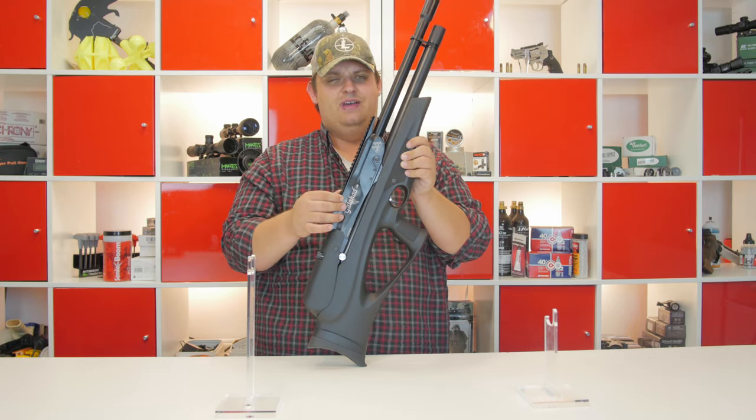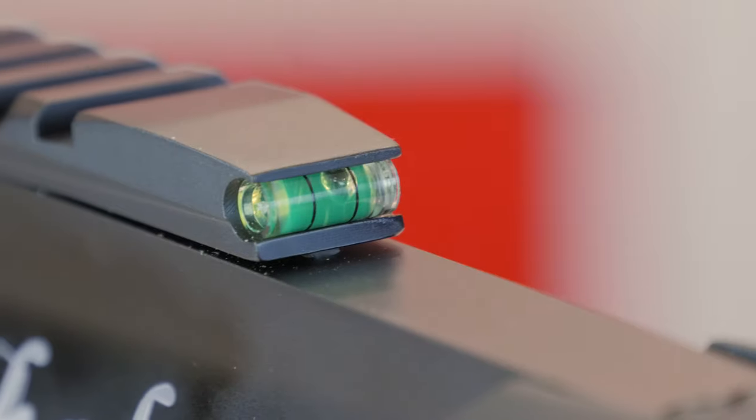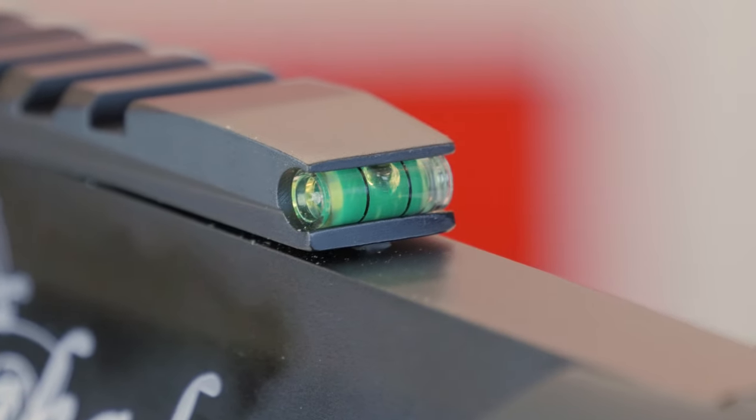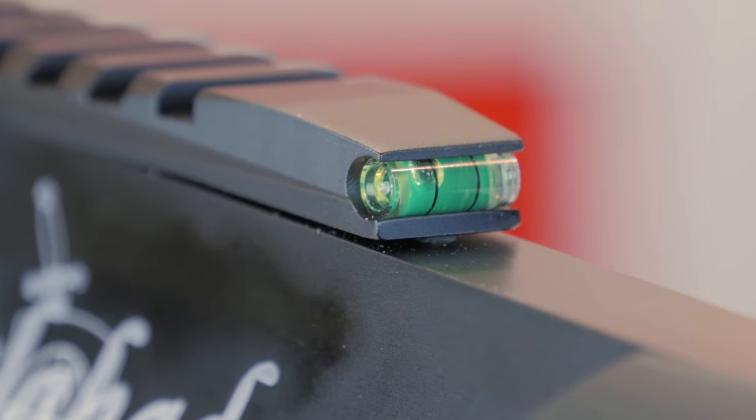It also has a full picatinny rail on the top — this is a machined aluminum picatinny rail with a built-in bubble level, which is kind of nice if you are going to be doing any long range shooting. Cant on the rifle can start to affect the way your shots throw a little bit.